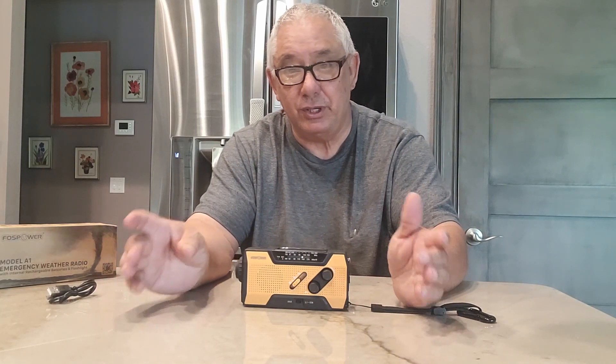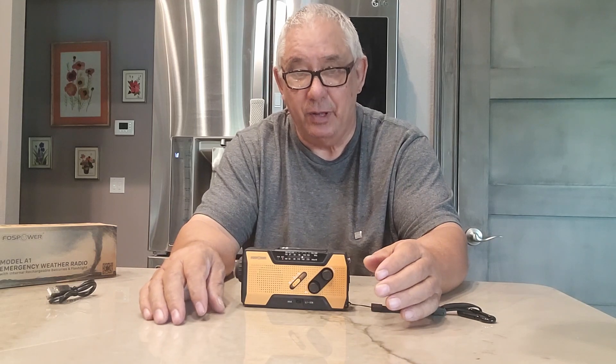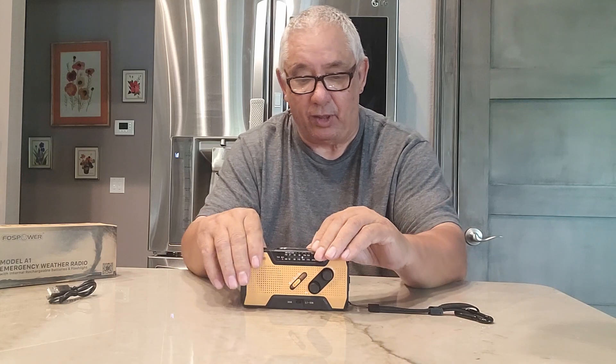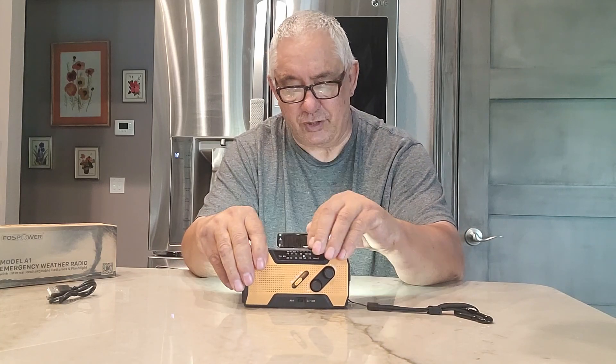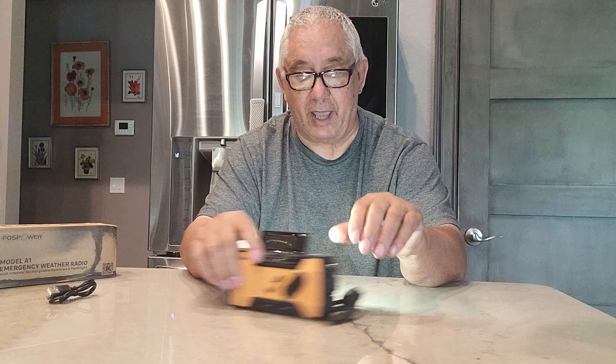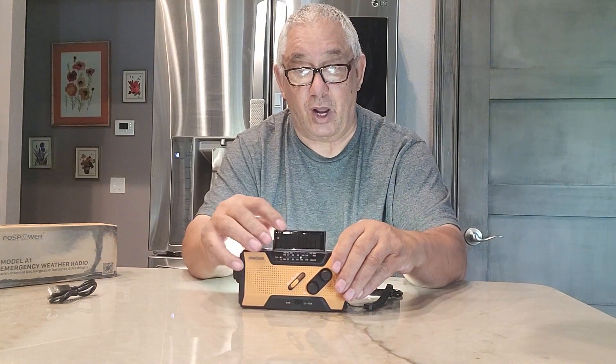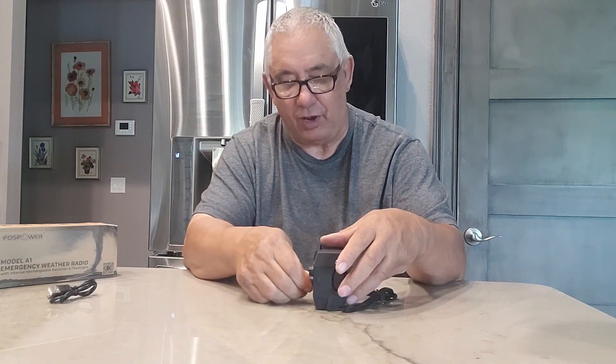I mean, if you never have to use it, then you're in good shape. But in case you do, it's really nice to have. I love this little solar panel over here. Got a little reading light in the back if you want, and a nice little solar panel up here to charge it up. With that hand crank in the back, that's pretty cool. I love the NOAA. I love everything about this thing. I highly recommend you folks go and get one.